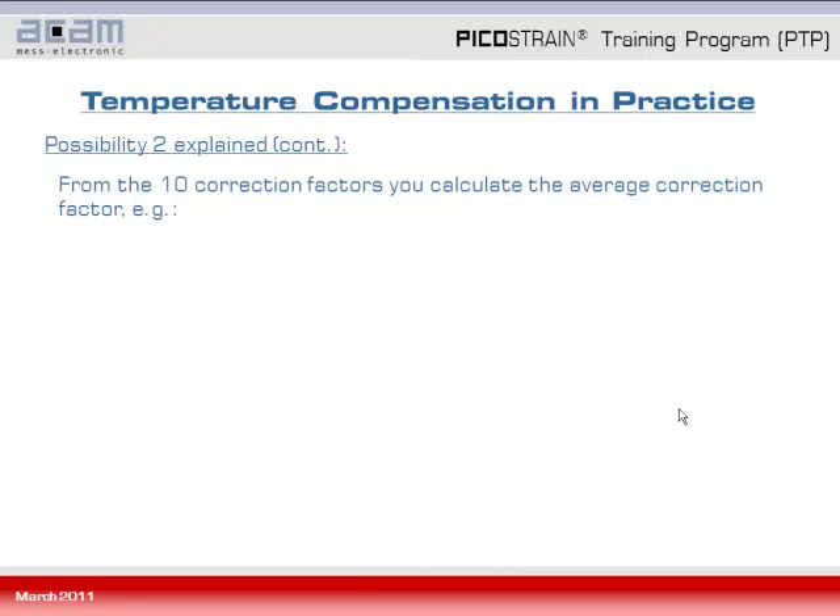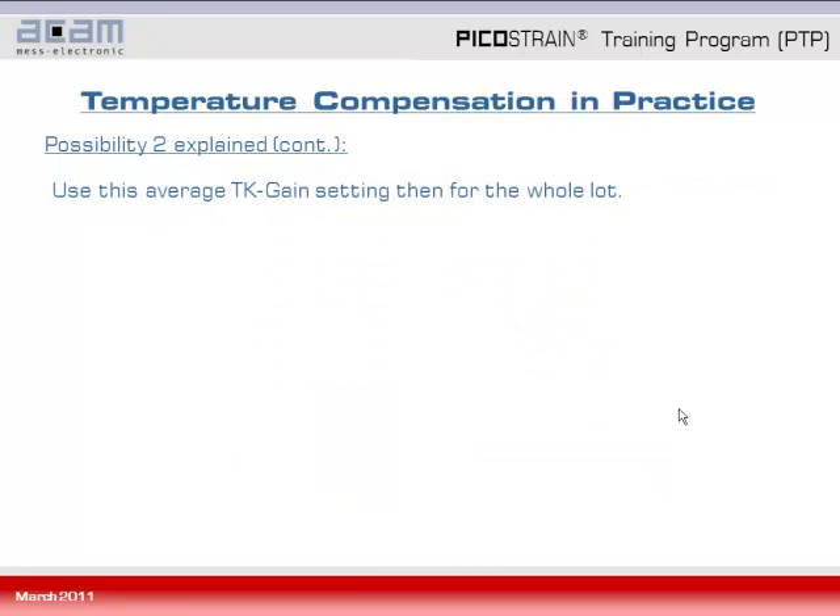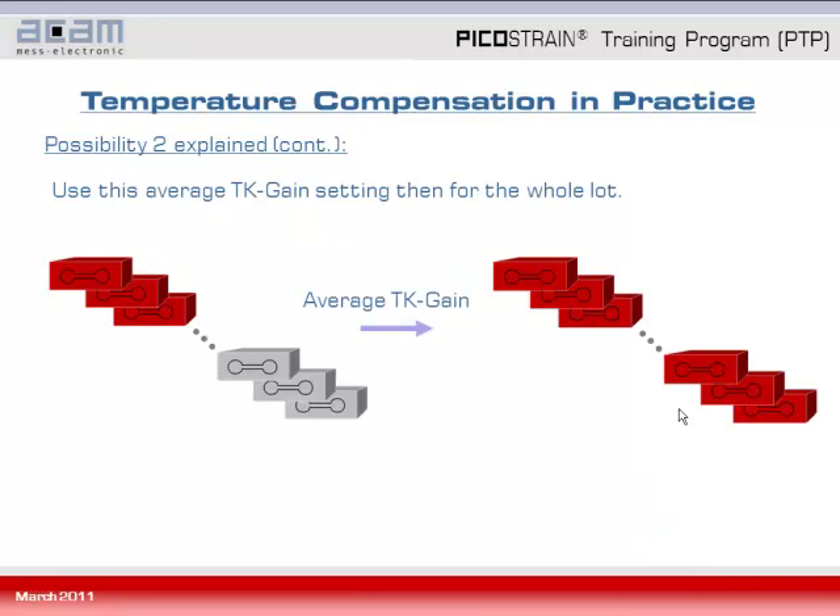You have now learned how to do the full compensation of load cells with the Picostrain method practically. Of course you can apply this full compensation to each and every load cell individually. But recalling the theory, you can also take a sample out of a load cell lot, make the gain compensation as shown, take an average TK gain, and then do the remaining load cells by only offset compensation. So this is the approach we want to demonstrate now — taking the average TK gain value and then doing the offset compensation practically.